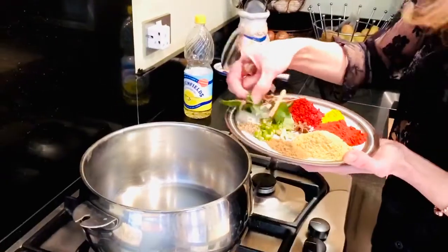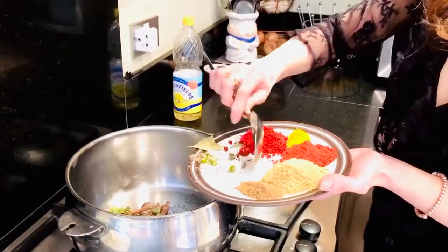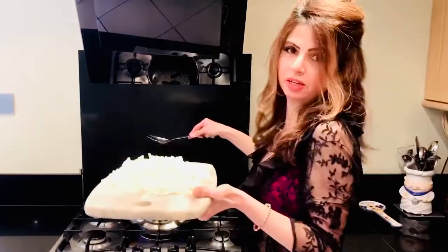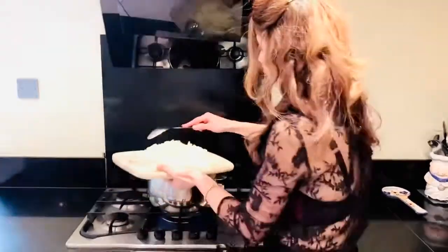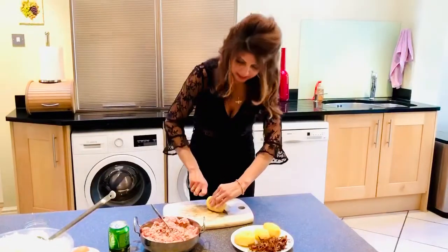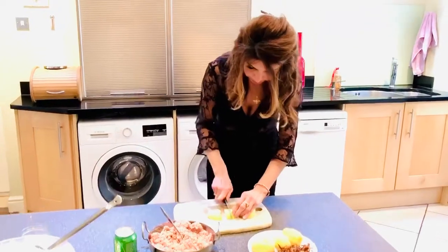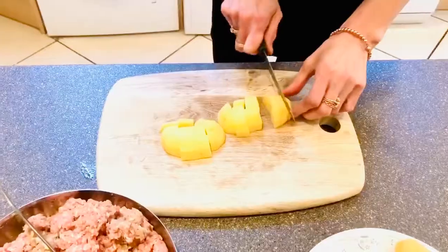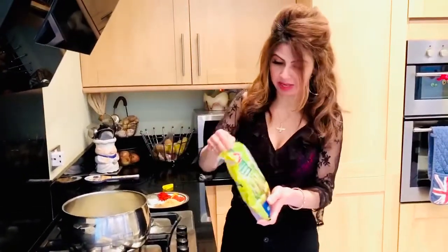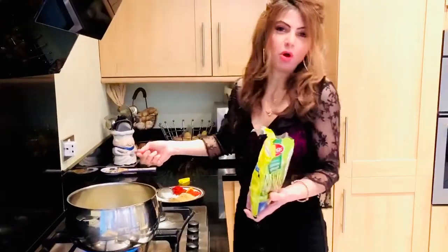Make sure the oil is hot first, then put in the curry leaves and cardamom. It doesn't need to be in any particular order. Once your dry spices start sputtering, put in your onions. The onions really need to caramelize and become brown. A quick way to speed up the browning process is to add sugar — here I'm using some jaggery, but normal sugar works too.